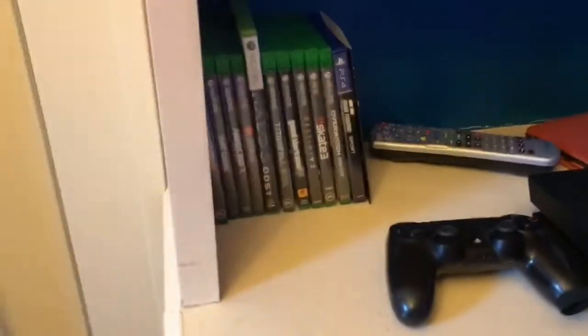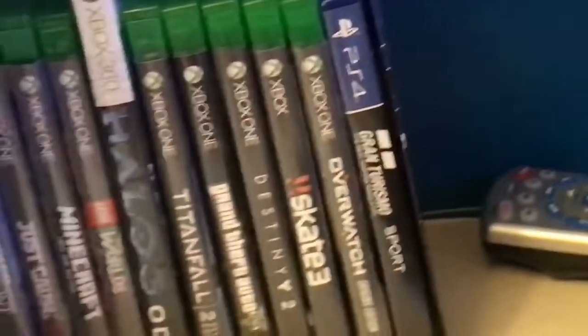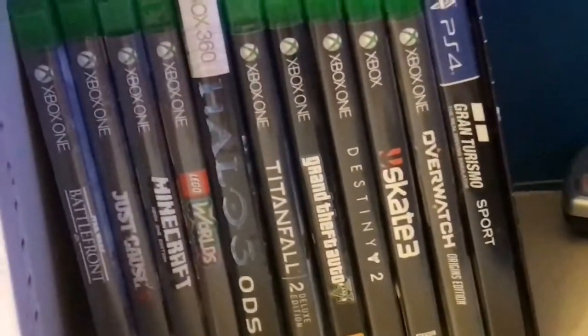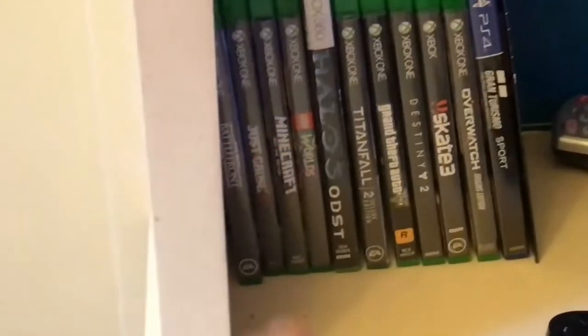Here are all the games I have on disc — the majority are Xbox One games. I have a demo disc for PSVR, Gran Turismo Sport, Overwatch, Skate 3, Destiny, GTA, Titanfall, Halo 3 ODST with Halo 3 inside, Rainbow 6, Minecraft, Just Cause 3, and Star Wars Battlefront.